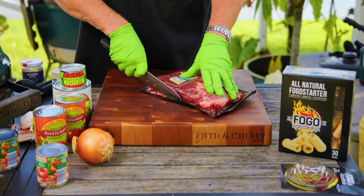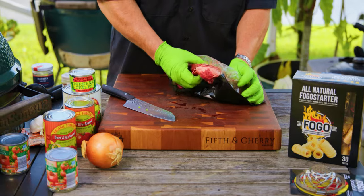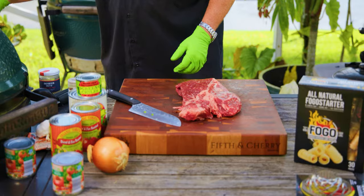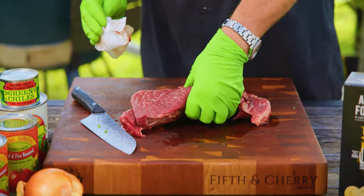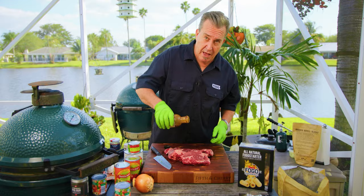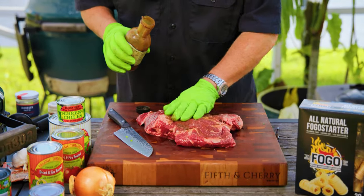A lot of people use ground beef for chili — that's fine, if you like ground beef, use that. I like to have a little more body and substance to it, so I use a chuck roast. It's nice and fatty, it's got tons of marbling, tons of flavor. Beautiful just the way it is. We're just going to pat it off. One of my secret ingredients is a little bit of Worcestershire sauce as a binder. I just load some on here, give it a light coating — it's going to help the rub stick to it.